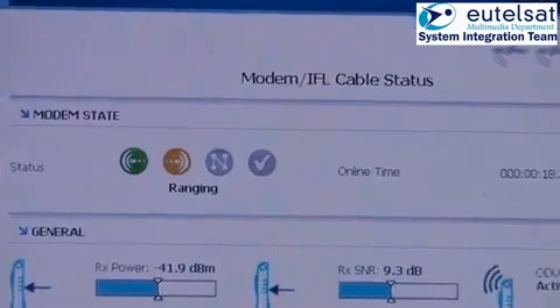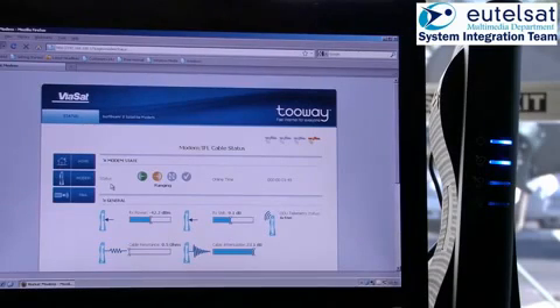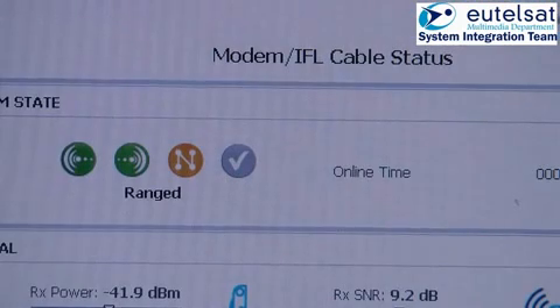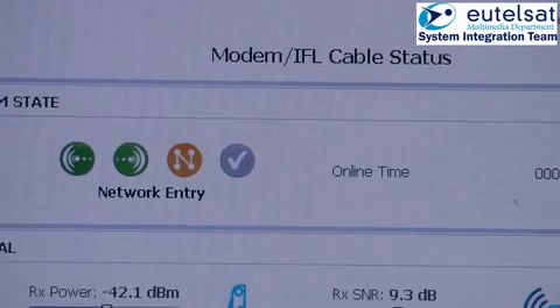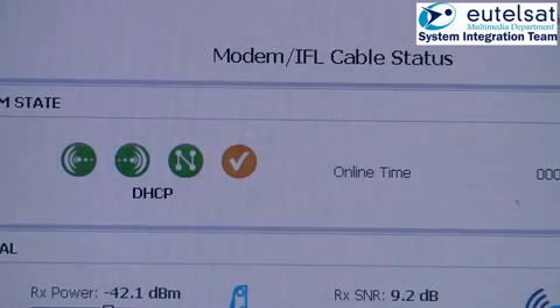Once this process is finished and the antenna is fixed, go back to the modem status page to see the logon process of the modem to the network. The process is automatic and starts with syncing of the modem to the forward carrier, followed by the ranging process and the adjustment of the return carrier. Finally, the logon to the network and the obtaining of the DHCP address. After this point, the modem is fully connected to the network and all data presented in the status page of the modem and TRIA are now valid.